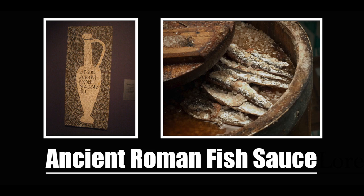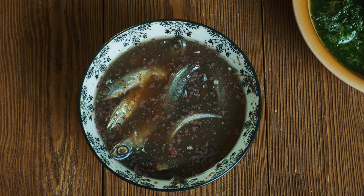Today, we are going to be taking a look at a fascinating piece of Roman cuisine, the fish sauce, which is known as garum. So, with that out of the way, please sit back, relax, and enjoy as we explore this fascinating, but also smelly, topic of Roman history.